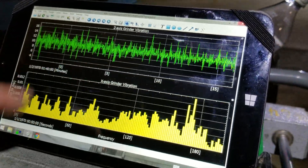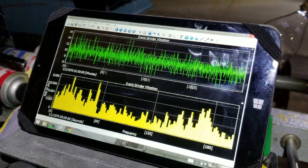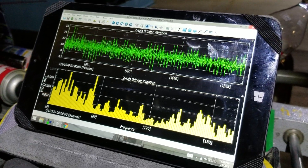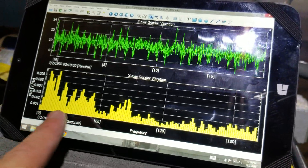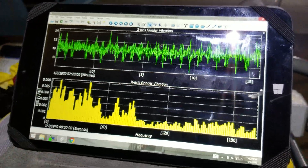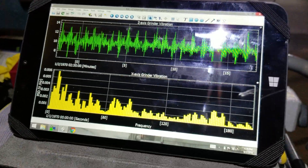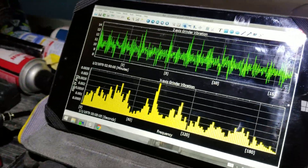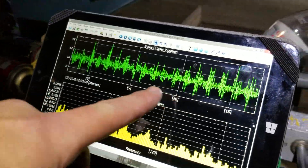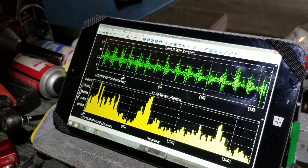We should start seeing those oscillations get wider as the speed slows down. Obviously the frequency here — this is FFT, I'll explain that in a second — but you can see the left side of the graph is now increasing a lot more. Each one of those pings pretty much correlates with that knocking sound you hear.